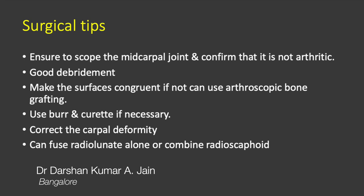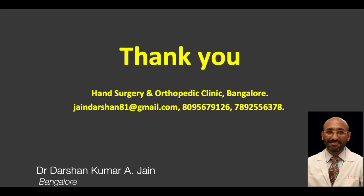Some tips: ensure that you scope the midcarpal joint and ensure adequate burring of the surfaces. Thank you very much.